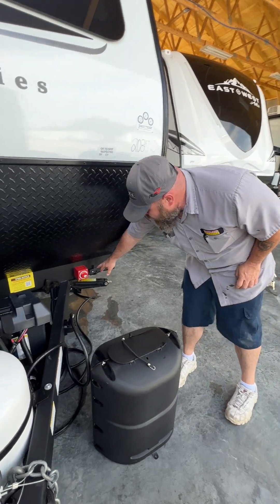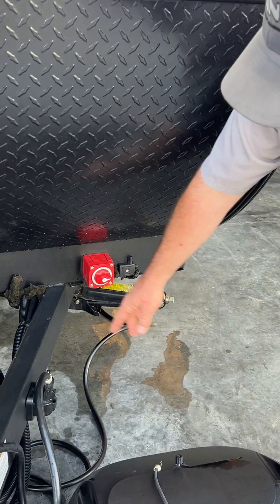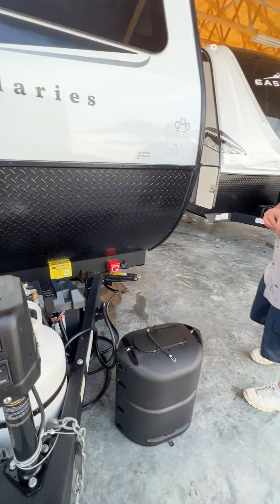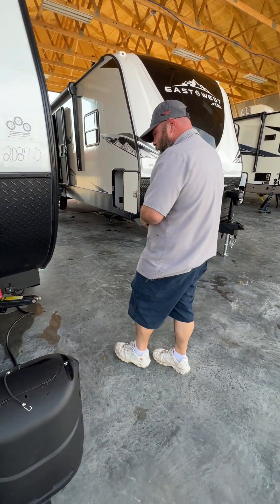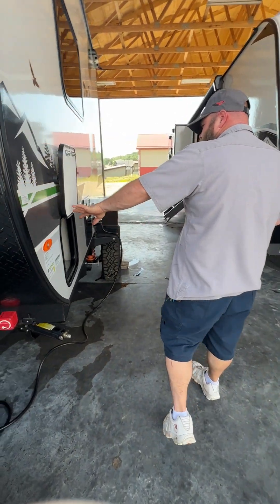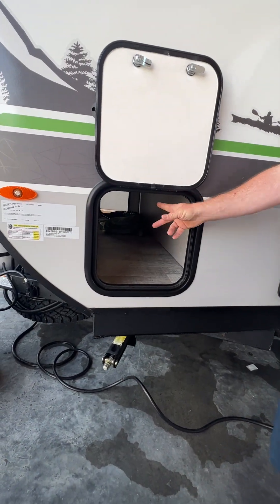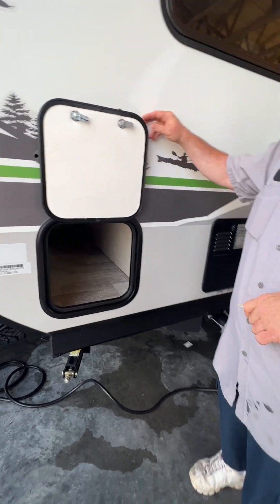This other one right here is just a monitor for the tire monitoring system — that's what that little sticker is there for, just a notice to let you know there is a tire monitoring system on the unit. I'll show you that in a little bit. We also have our pass-through storage compartment here, and you can see some nice goodies on the other side we'll talk about when we get over there.